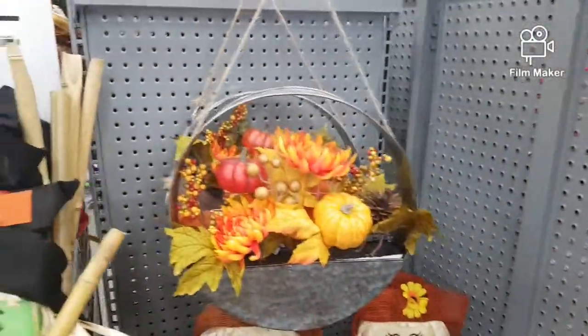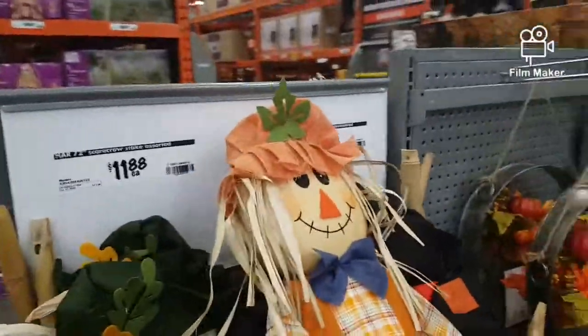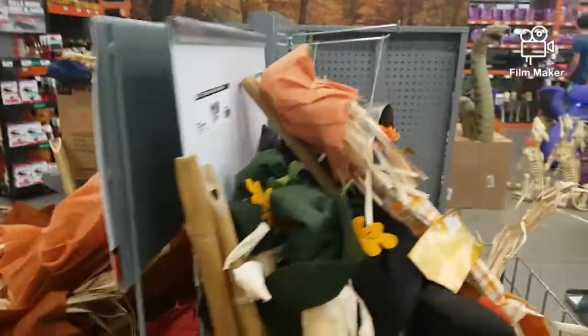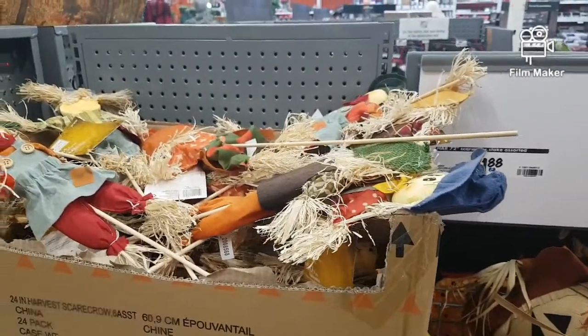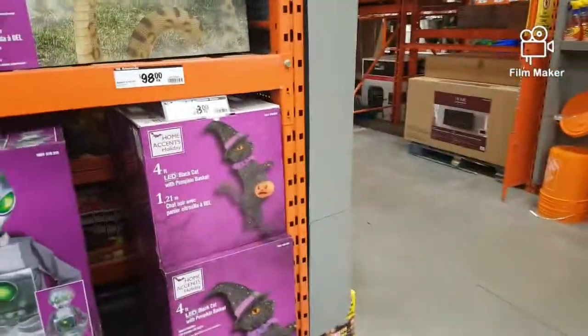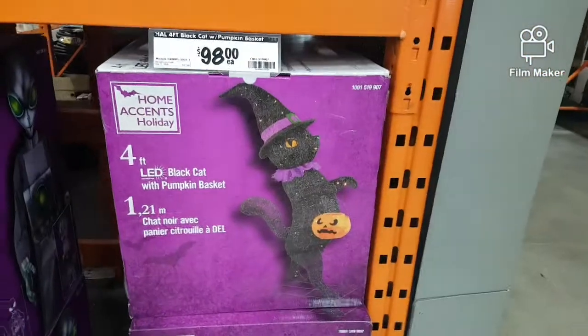And just some fall stuff — doesn't interest me too much. Scarecrows, more scarecrows, fall stuff. Not too impressive, but it's okay if you want to get a few cheaper decorations.